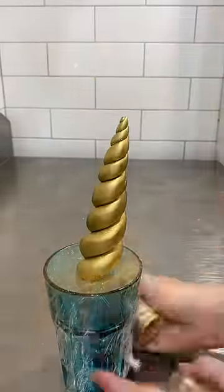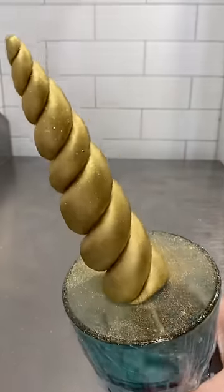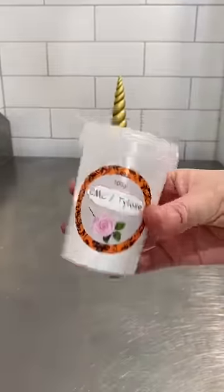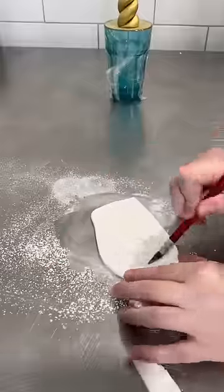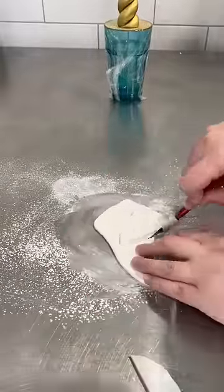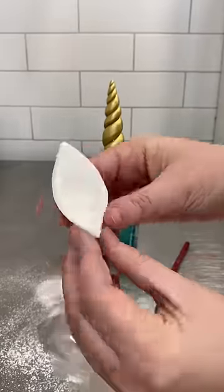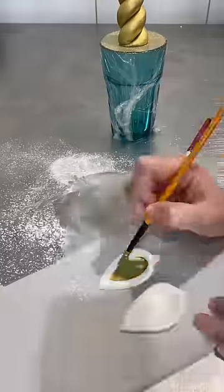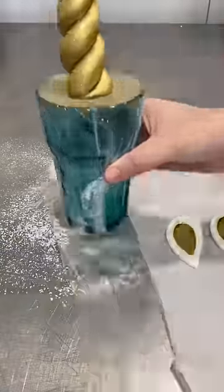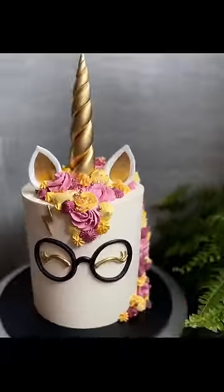I then painted it with some edible gold paint and some edible glitter, then set that aside to set. Next up I made some unicorn ears — using white fondant, cutting out sort of triangle shapes, and on the thicker bottom part of the triangle I pinched them together to create that ear shape. I also added Tylose to both the ears and the horn so that they set really hard. And done!